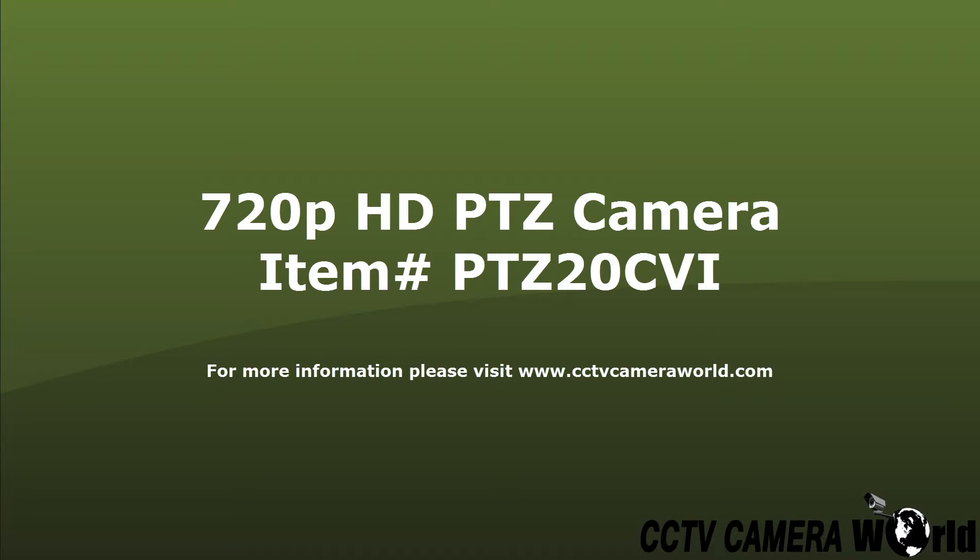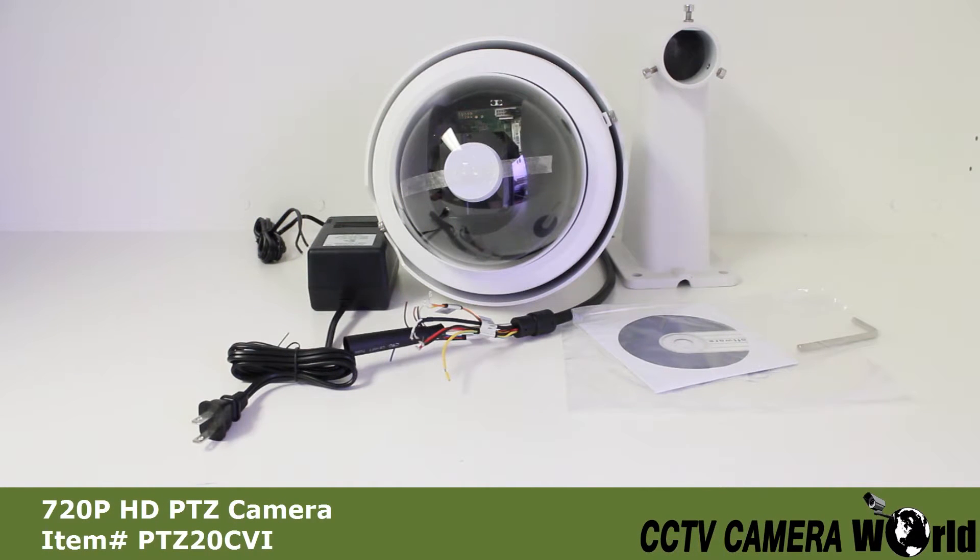This video shows our 720p HD PDZ camera. The camera has a 1.3 megapixel CMOS image sensor, which provides 720p HD resolution, which equals 1280 by 960 pixels.